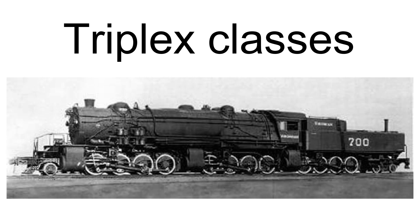Baldwin built the only three examples of the type for the Erie Railroad between 1914 and 1916. The first was named Matt H. Shea, after a beloved employee of that road. It could pull 650 freight cars. The Erie Railroad scrapped their triplexes in 1929, 1931, and 1933.